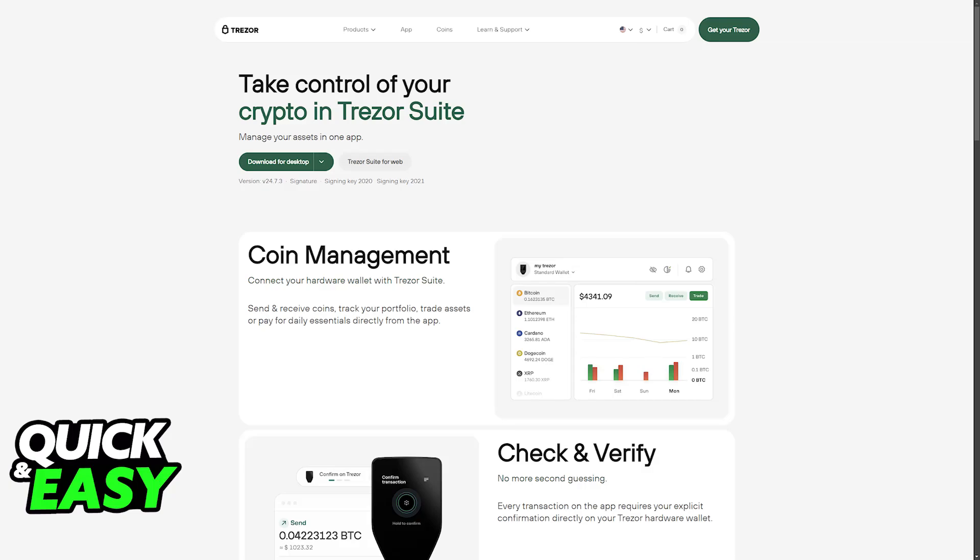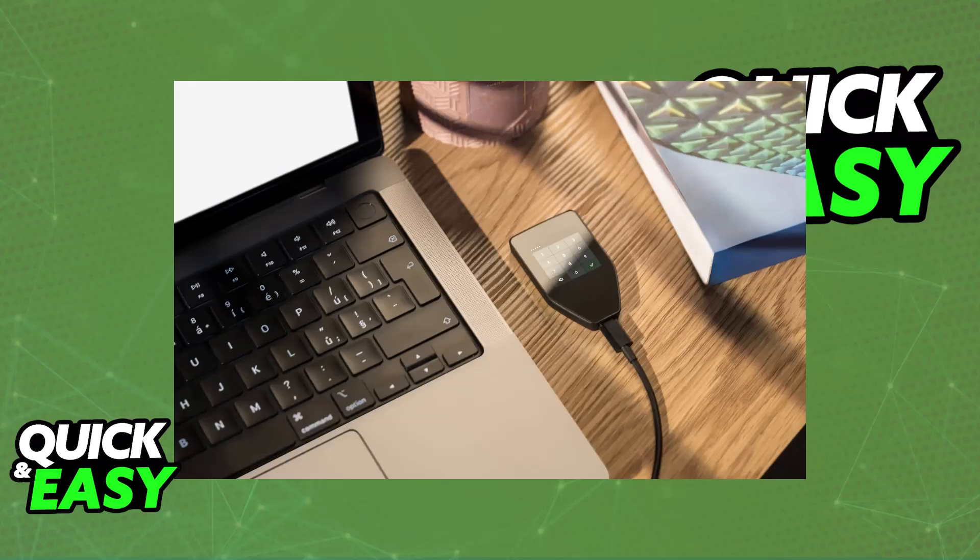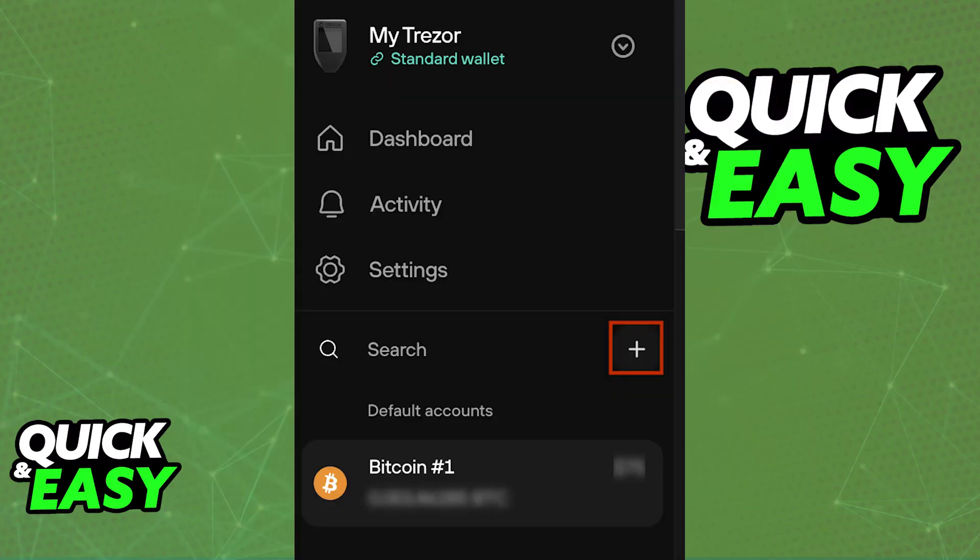The first step is going to be to connect your Trezor device to your PC with the provided USB cable. Once it is properly connected and detected, unlock it using your PIN and open Trezor Suite. You should see the specific model that you have for the Trezor hardware wallet, and you can click the plus sign at the left side of the screen next to the search function.